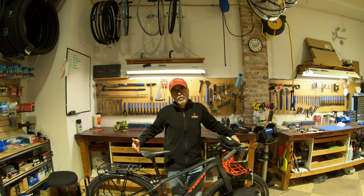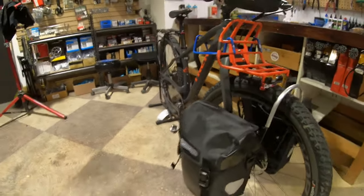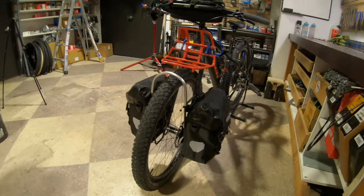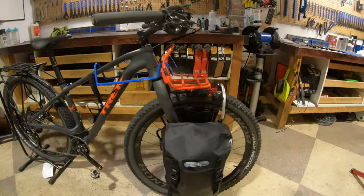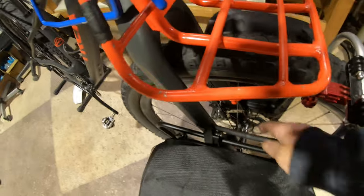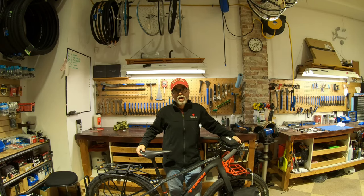The new bags I got are the Sport Packer Classic, and they are going to be replacing the Ortley Fork Packs. There was nothing wrong quality-wise with the Fork Pack — it was just the size. I knew they were only 4.2 liters in volume. I just thought with a different shape they'd be more practical than the Salsa round bags I had been using on the front, but once I got them and started trying to pack stuff in them, I realized they're just too tiny. So I returned those and got the Ortley Sport Packer Classic pannier bags — 30 liters total volume, 15 liters each.